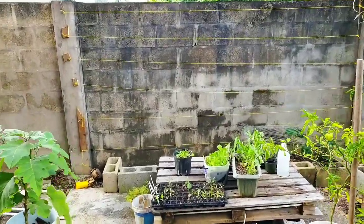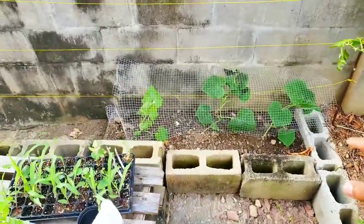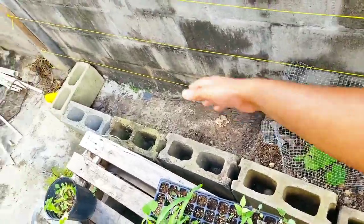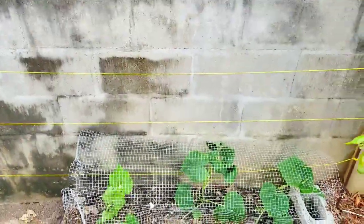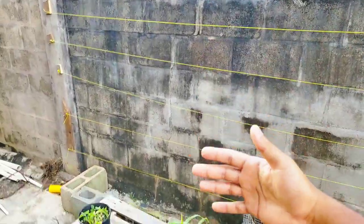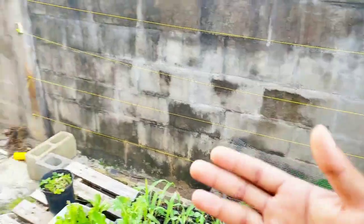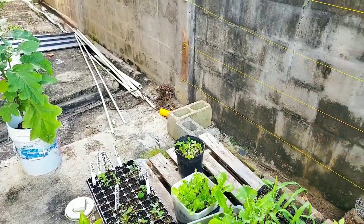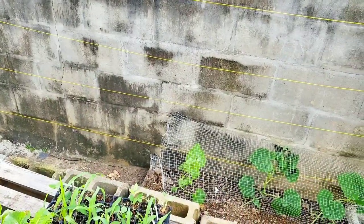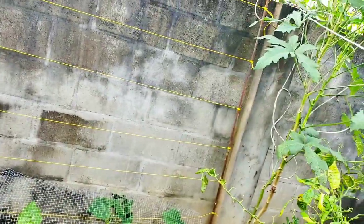So there you have it — this is our trellis that we just created. In this raised bed made with concrete blocks, I'm going to be putting more soil and more vining crops here. As they grow up, I'll just guide them and let them go onto the trellis we just made. Super simple. This entire trellis cost us — the entire roll there was $40 and we used not even a quarter of it. So a huge trellis that can serve so many plants for literally around $10 to $15. Everything else was just scrapped from what was hanging around the home.